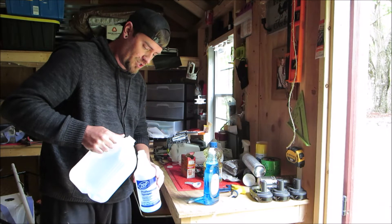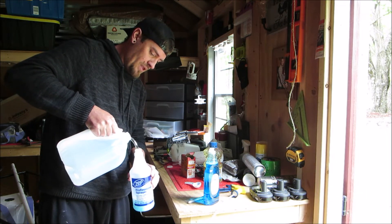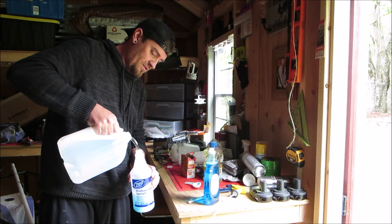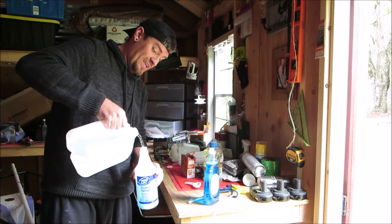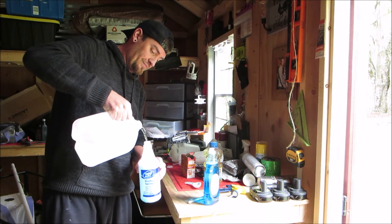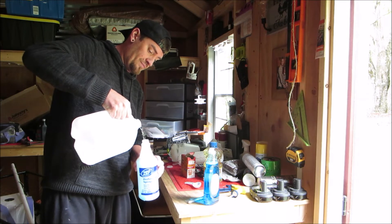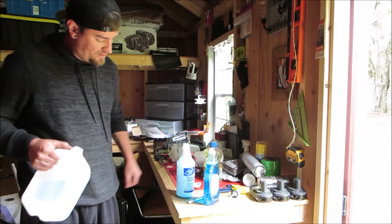With the jug of water, go ahead and pour it in to the top. Once you put the lid and sprayer part on, give it a really, really good shake and let those bubbles go down a little.